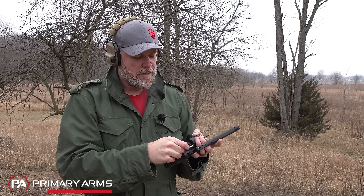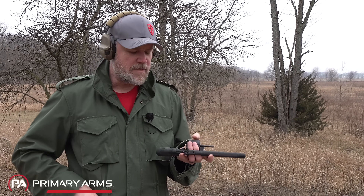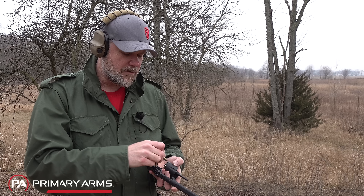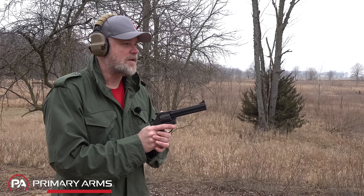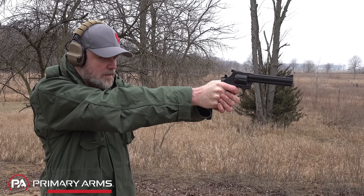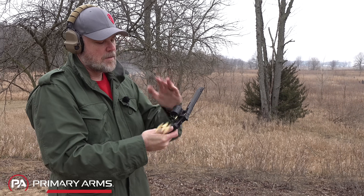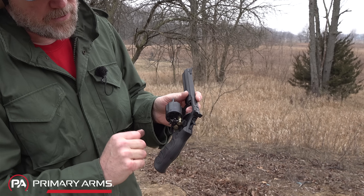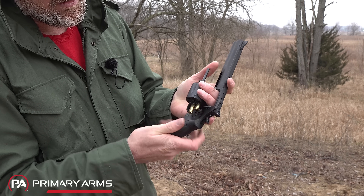The gun recoils very nicely — it almost feels like it has a comp on it. These are full-house 125-grain defensive-type loads, pretty peppy, and the gun is not uncomfortable to shoot at all — surprisingly mild recoil. You can also shoot 38 Specials, which are more cost-effective with less recoil. We're shooting 357 Magnums today. Now one thing I've noticed is that when a spent case lines up with the cylinder release during ejection, the case can hit that cylinder release — when that happens you'll have to rotate the cylinder and then you can get the cases out.